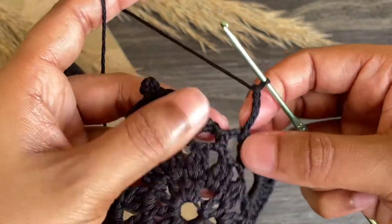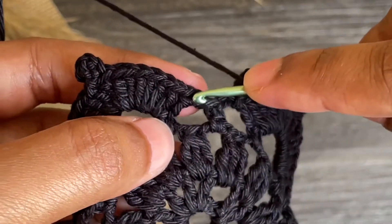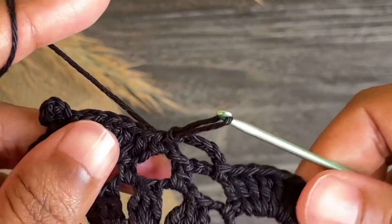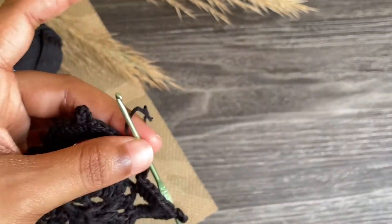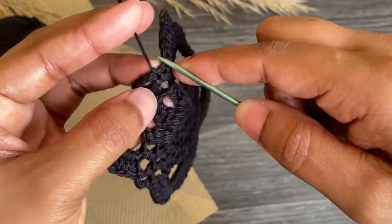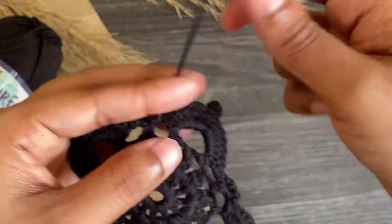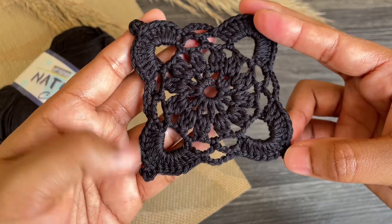Here we reach the last part — make chain five and make a slip stitch into that first single crochet. Here we've done one square. Chain one and cut off the yarn. This is how our finished square looks like. Next you have to work more squares and join them all together at the corners.